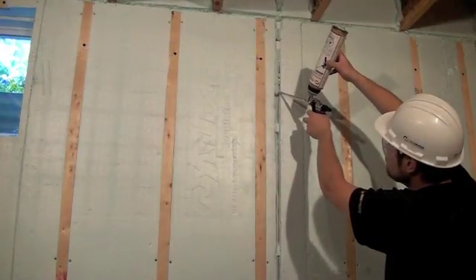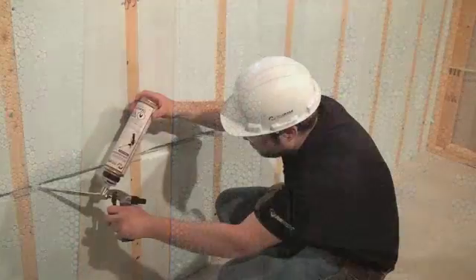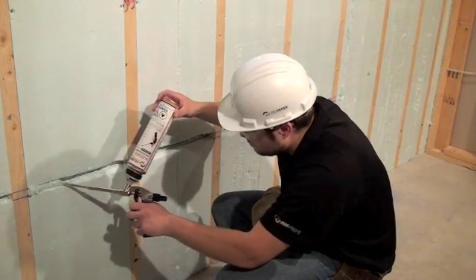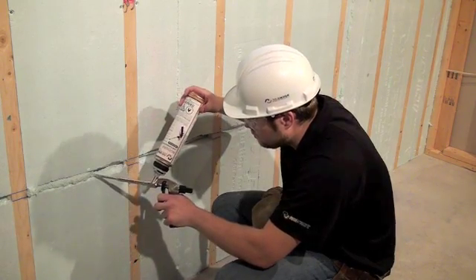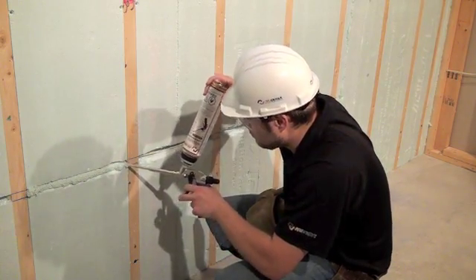Once all electrical boxes and wiring have been placed, fill the entire cavity with Nudura Low Expansion Spray Foam. Once the foam dries, simply shave the excess foam flush to the face of the panels with a utility knife.